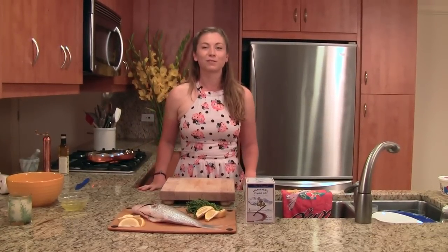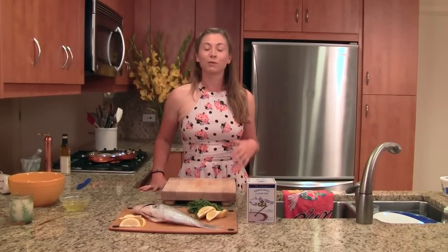Hi there, I'm Chef Lauren Smith with Natural Partners, and this is another episode of Conscious Culinary where we're going to be cooking with one of our manufacturer partners, Natural Health International, and they have their really wonderful line of Himalayan crystal salt.